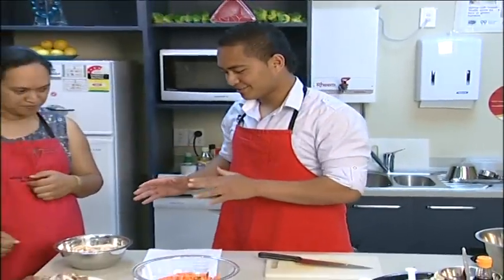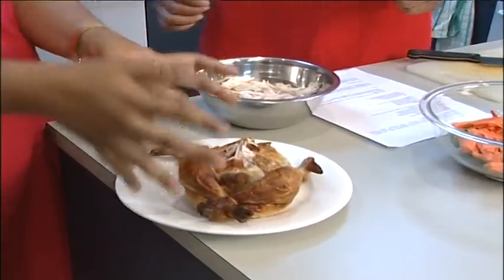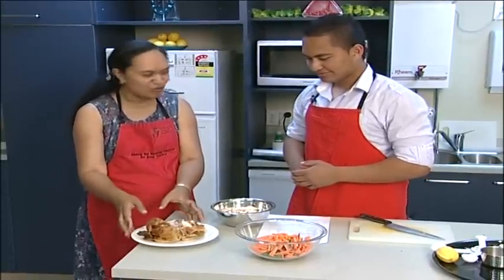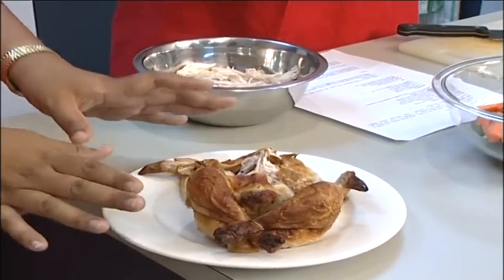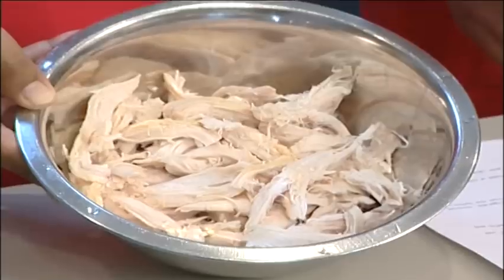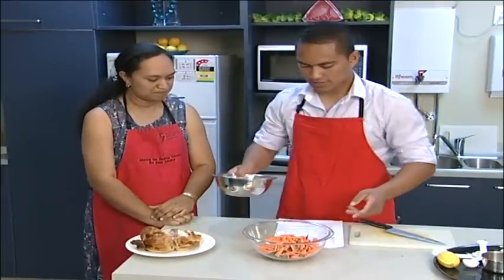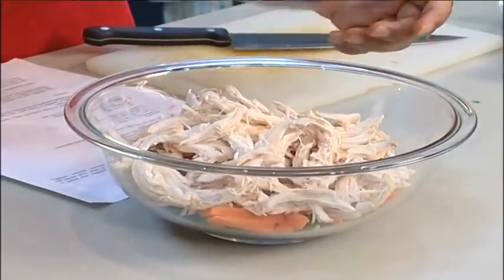We've got our chicken here. We've left the skin off because the skin has the fat in it — the lousy fat that's not good for the heart. So we're leaving that aside. I know there's flavour in it, but we've got other flavours in our salad and we're using lean chicken. Today we're using about two to three cups of chicken. Just add that in.